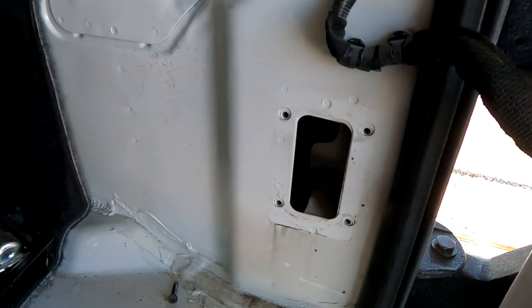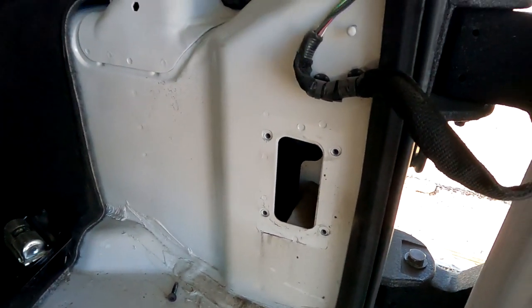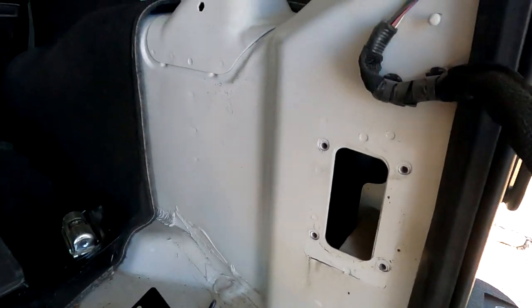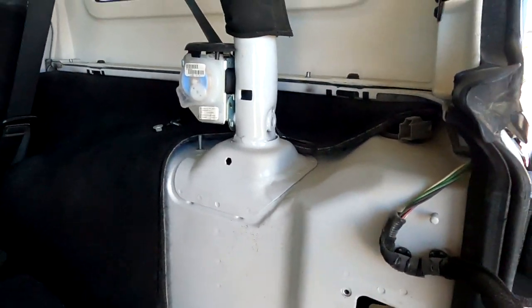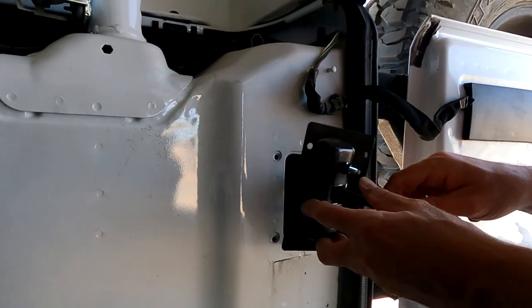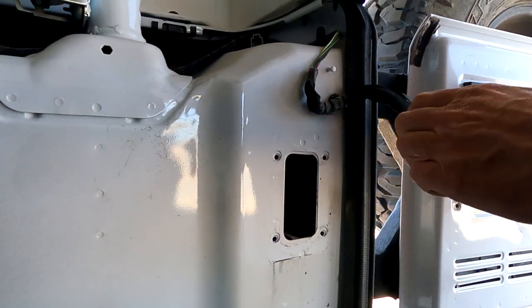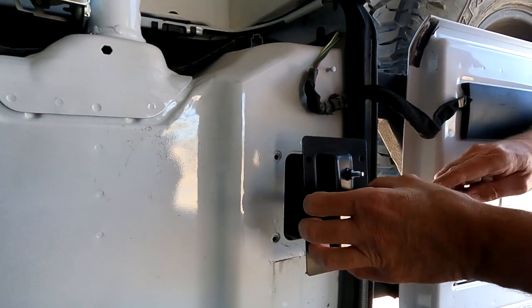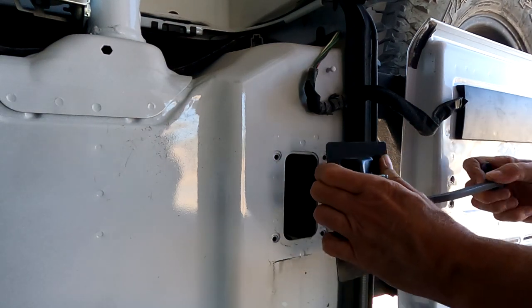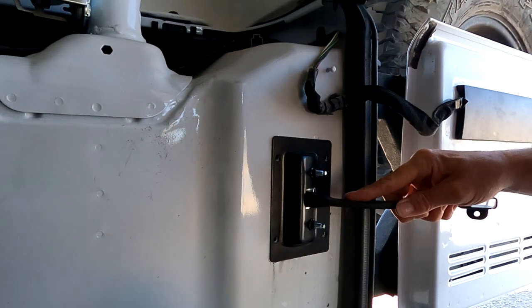Once you've got that off, go ahead and just replace it. It goes on the same way as it came off. Just line up all your bolts.